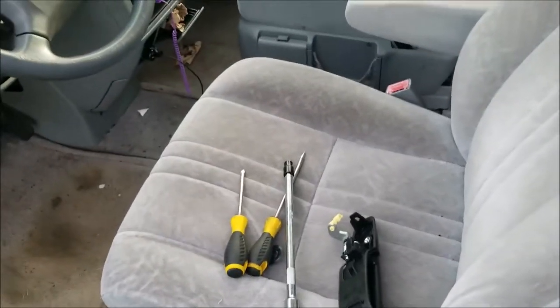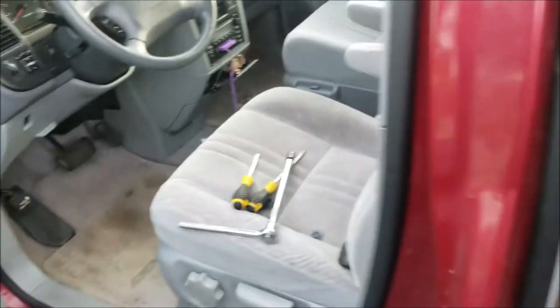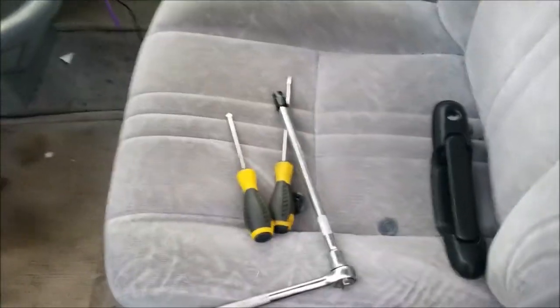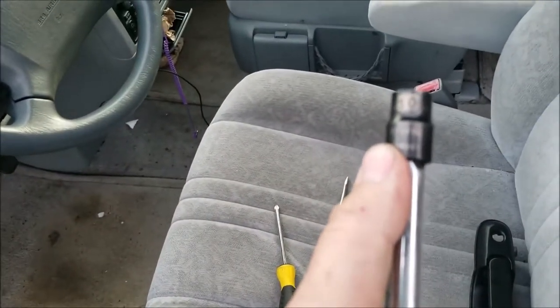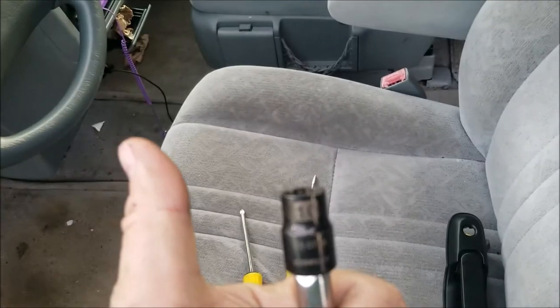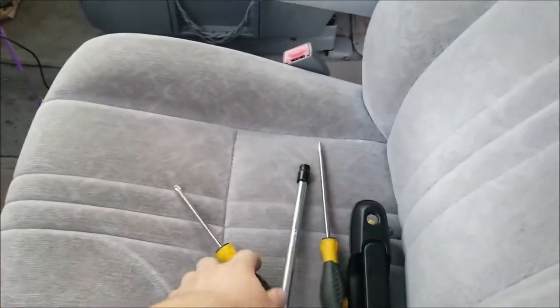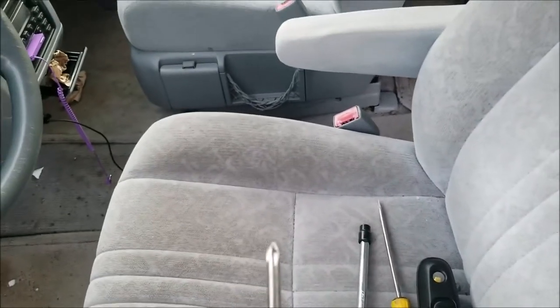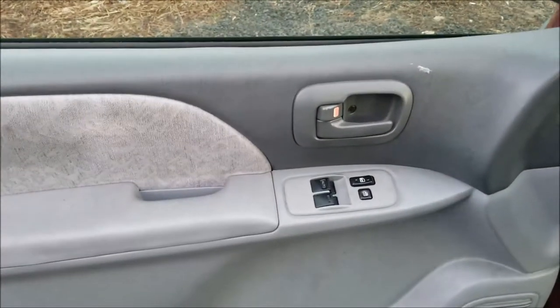What's up guys, so for today's video I'm gonna be showing you how to replace an outer door handle on a 2000 Toyota Sienna. This should be the same for '99 to 2003. All you're gonna need is a 10 millimeter socket, a flathead screwdriver, a Phillips screwdriver, and obviously a replacement outer door handle.